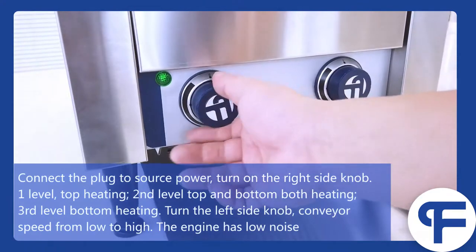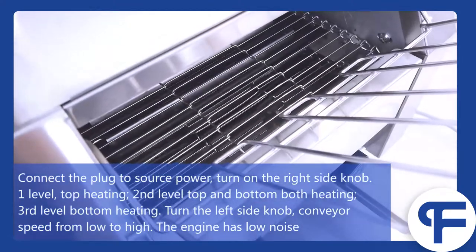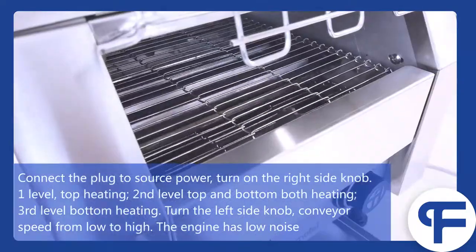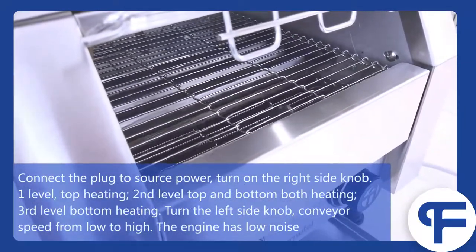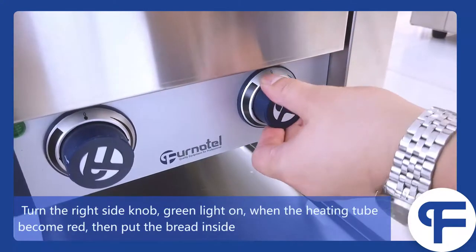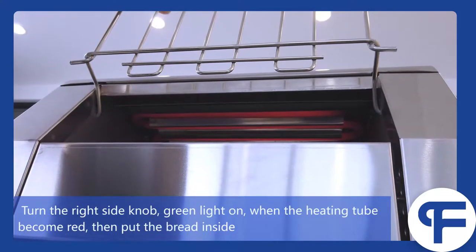First level: top heating. Second level: top and bottom both heating. Third level: bottom heating. Turn the left side knob to adjust conveyor speed from low to high — the engine has no noise. First, turn the right side knob and the green light turns on. When the heating tube becomes red, then put the bread inside.